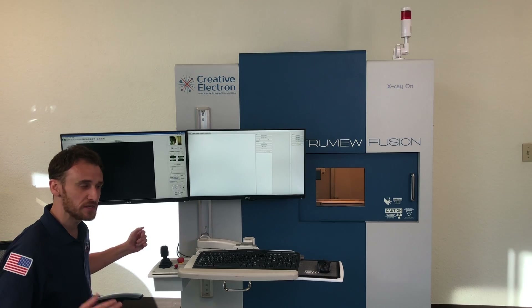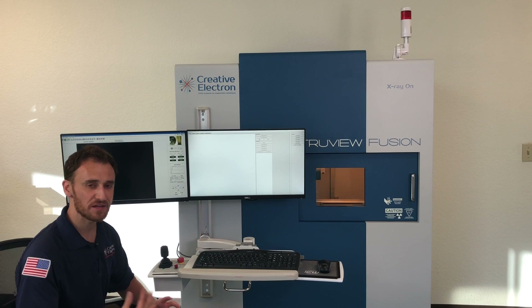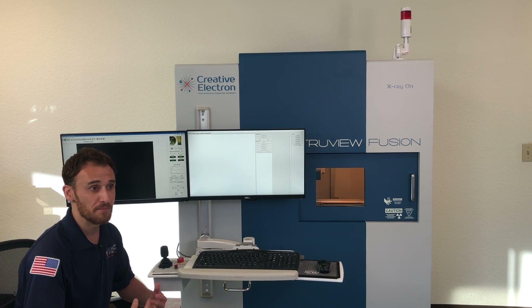It's about 36 inches deep, about 50 inches wide, and about 70 inches tall. And with that height, it really gives us a lot of options in magnification — how we can change it and play with it to get the magnification that we need.